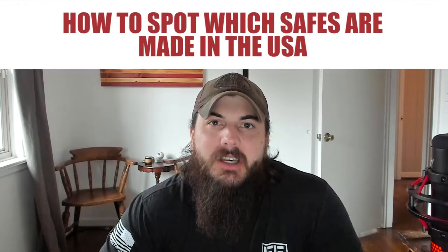Let's get started with today's video on how to find gun safes made in the USA. First up, let's cover how to spot which gun safes are made in the USA. There are a lot of different factors that go into buying a high-quality gun safe, but in this video we're going to cover four factors where American-made quality really comes into play: steel quality, burglary rating, fire rating, and assembly.